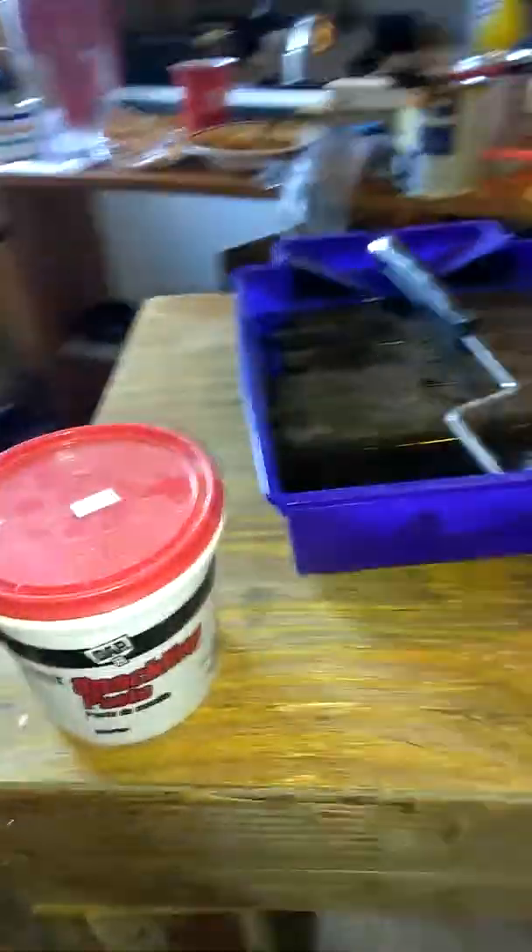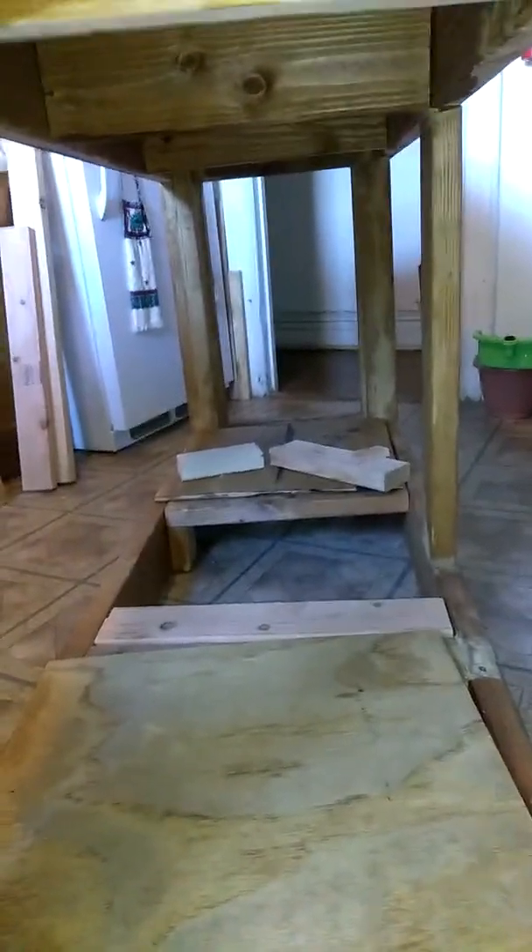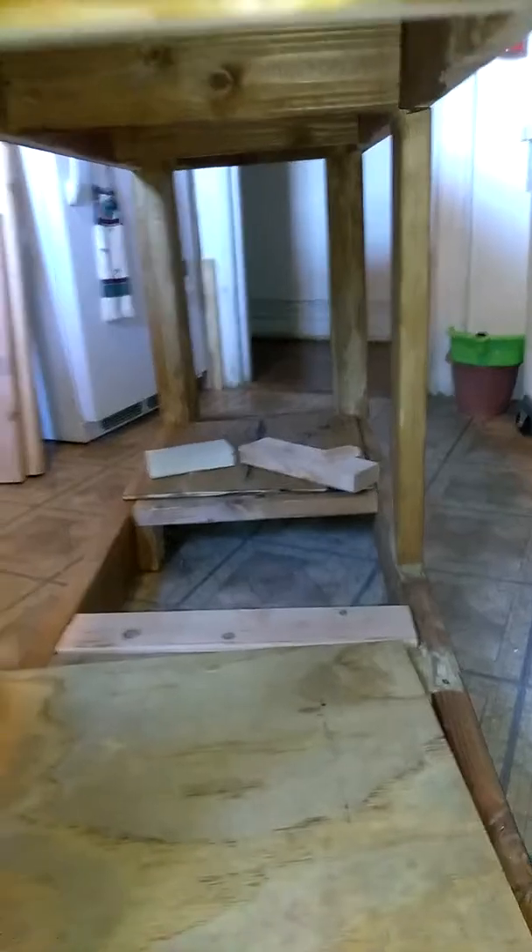That's the tank stand. Excuse the mess — I'm in my kitchen. That's how it's looking so far. Excuse the rough look, but I'm still sanding it down. That's the look from the side. I'm still doing the panels for the bottom for the 40-gallon breeder sump. And that's the back. Now this is the front — that's how the front's gonna look. I'm panning right to left.